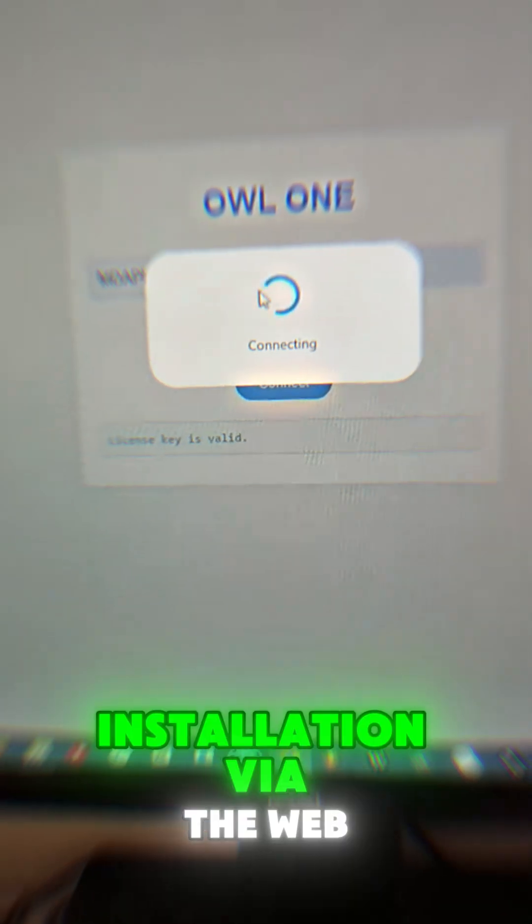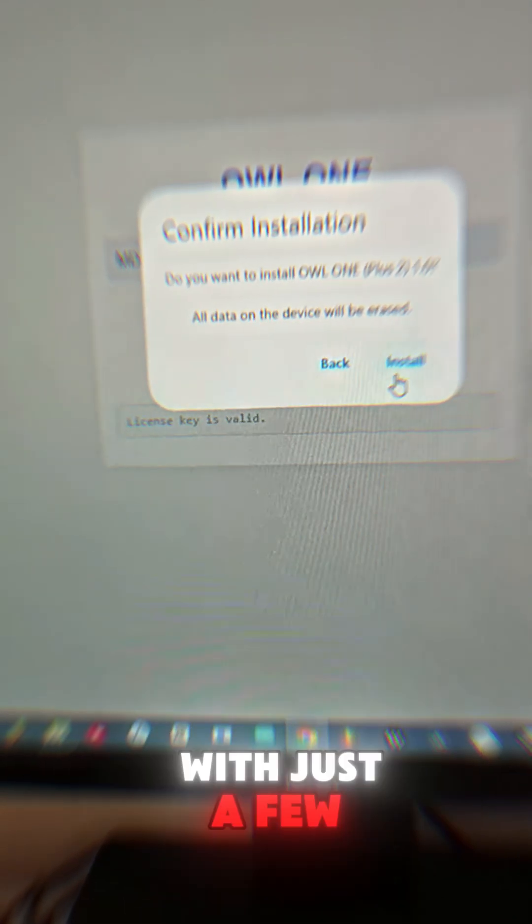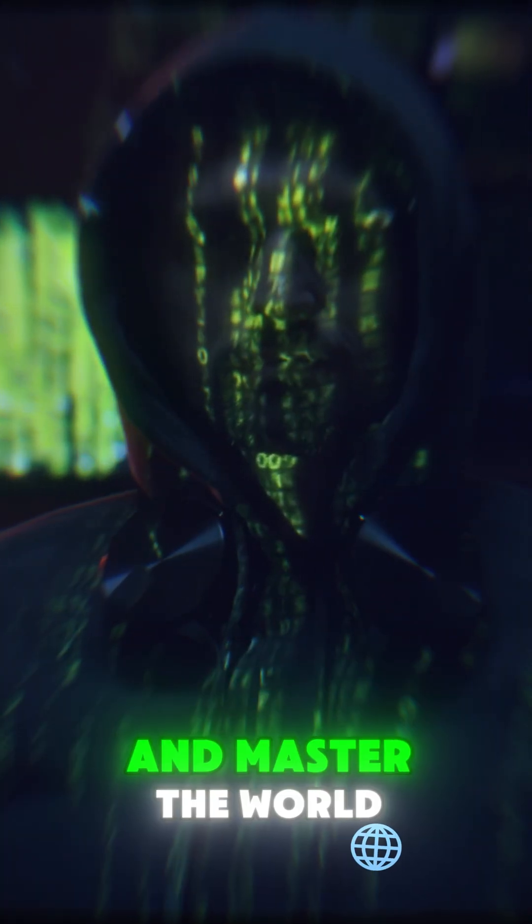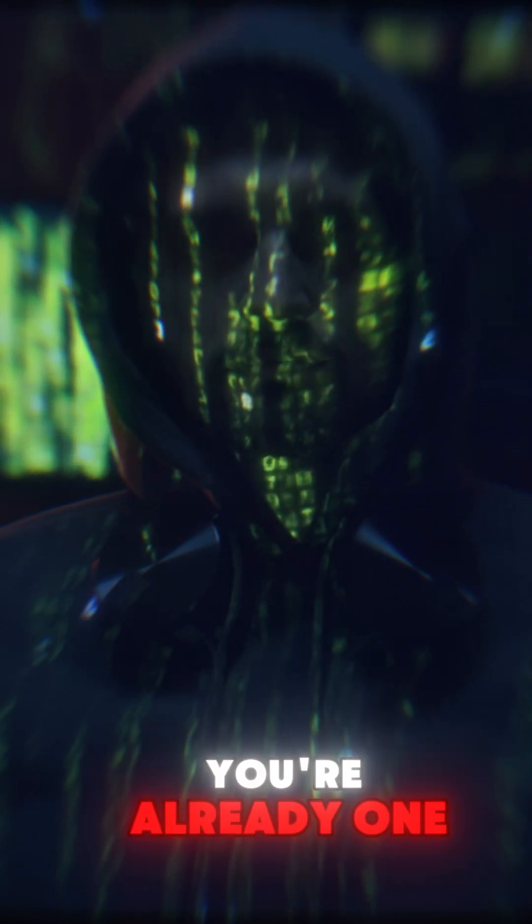Want to find out more? Installation is via the web. With just a few clicks, you can start your journey as a hardware hacker. With OWL1, you're already one step ahead.